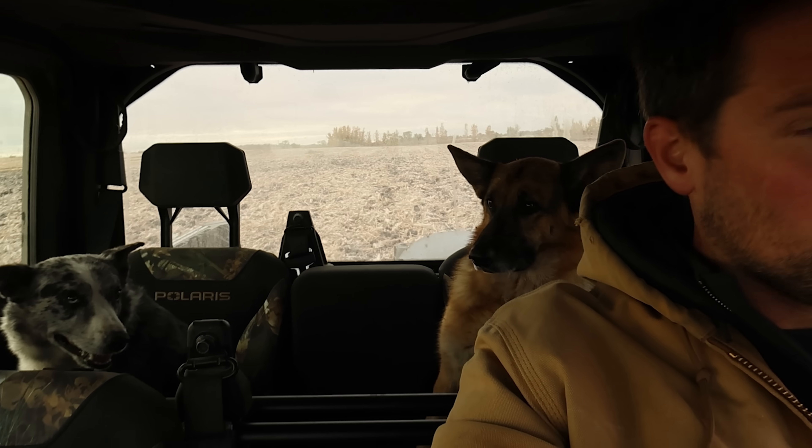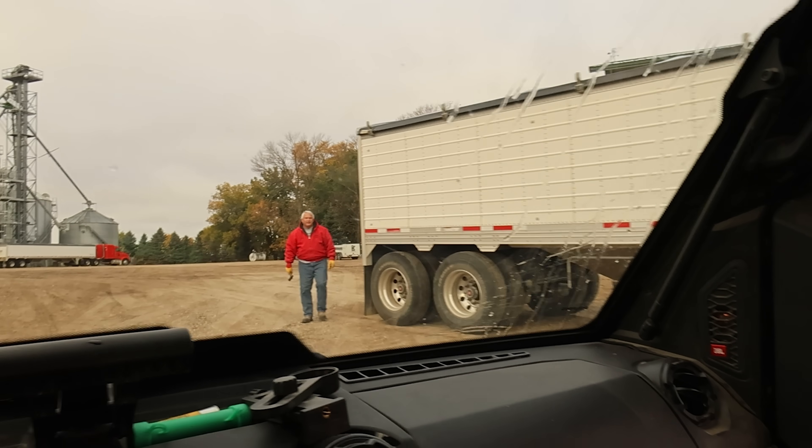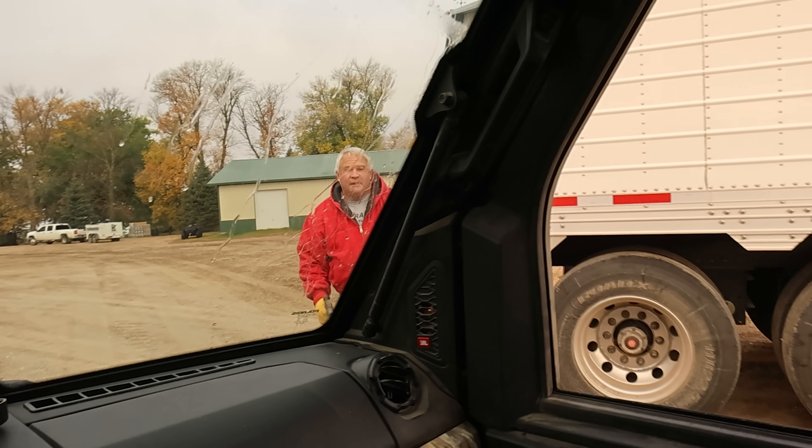Otherwise they lay here all winter and we find them with the rock picker in the spring. Morning. Morning. How'd you do? You find them? I found them both. So the only one we're missing is that one up on Person's Field. Okay, and that'll show up in the digger in the spring or next spring or some time.